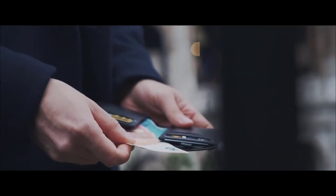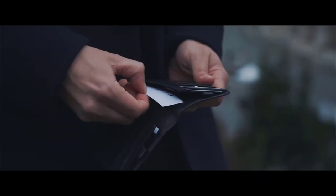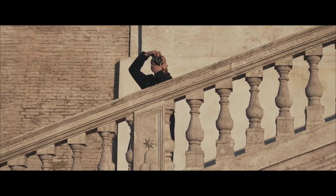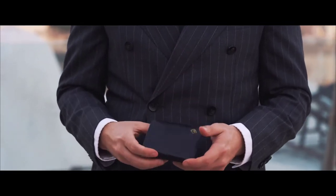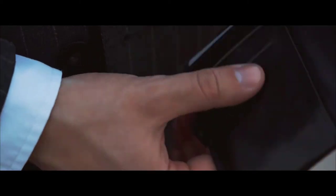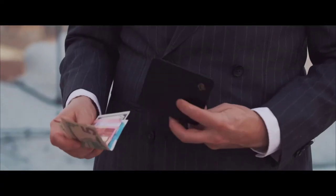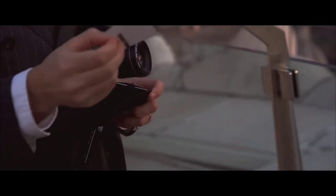We wanted the Suave wallet to still feel fit for usual carry — with four card slots in the front, two pull tabs, two hidden business card slots, and a slide-out cash drawer fit for all currencies. We truly believe this design brings two worlds together. The Suave is a luxury answer to carrying true value, and having both form and function.